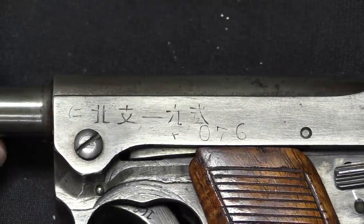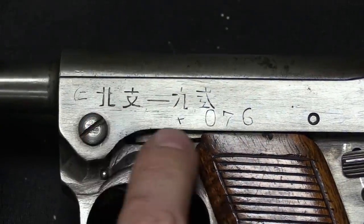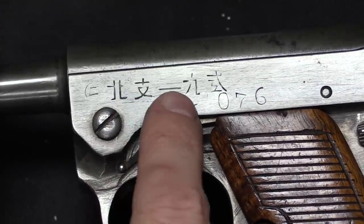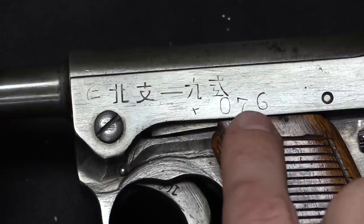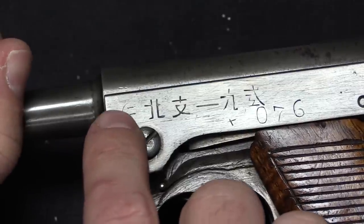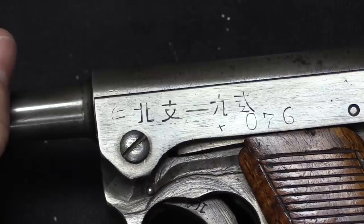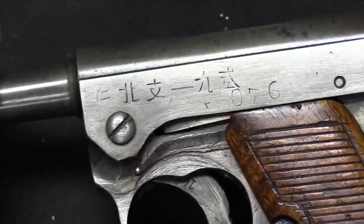Now let's take a look at the markings. There are two different styles, marked with different fonts, but both have basically the same markings. This reads 'North China 1-9 type' — the model designation — followed by our serial number, 76 with a leading zero. Then this character at the very beginning, two horizontal lines in a circle, is the numeral 2, indicating that this is a second quality gun — which is to say a crummy quality gun, to be frank about it.